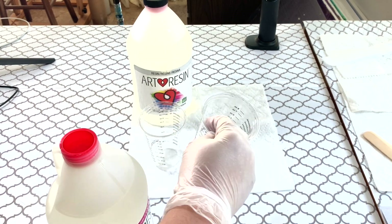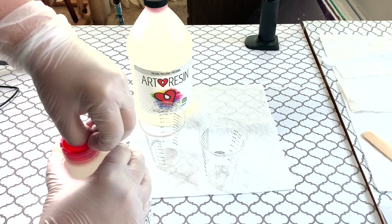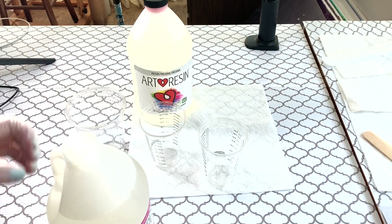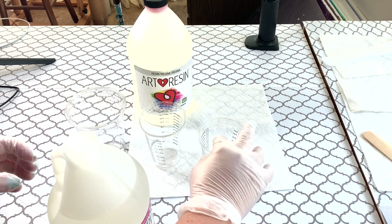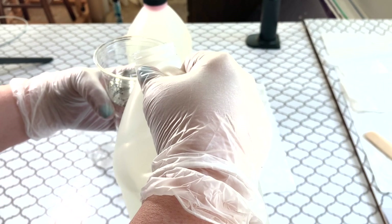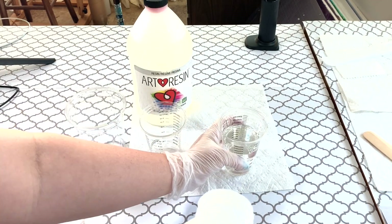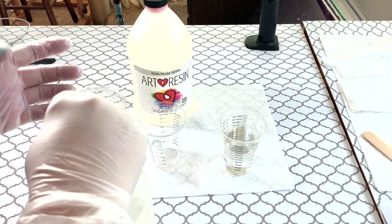I'm going to do 5 ounces of each. Since these cups only hold 8 ounces, I'm going to pour both of them into this larger cup. There we go — that's 5 ounces of the hardener.